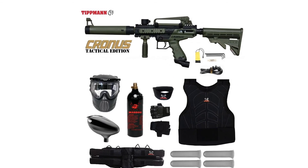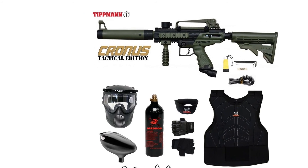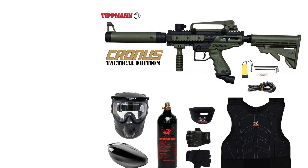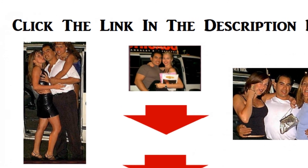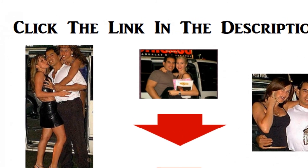Tactical Kronos markers include: mock silencer with front sight, vertical grip, and carry handle with integrated sight. For more info and special discounts, please click the link below.